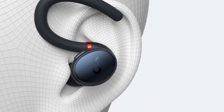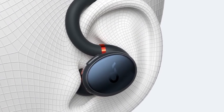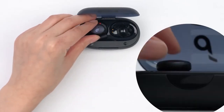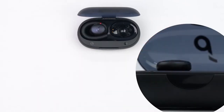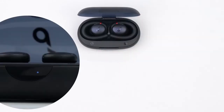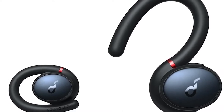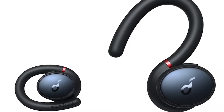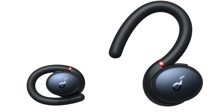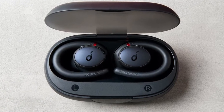The X10 Sport uses an earhook design that isn't your typical earhook bud look. When you open the lid on the case, the rubbery earhook sits coiled around the buds. When you take them out, you lift the hooks over the buds before sticking the bud part in the ear and the hook around your ear. It's a design that makes them a touch fiddly to quickly put back in the case, but when they're out and on, they're primed to stay put. They're comfortable to wear and simply don't feel heavy on the ears.